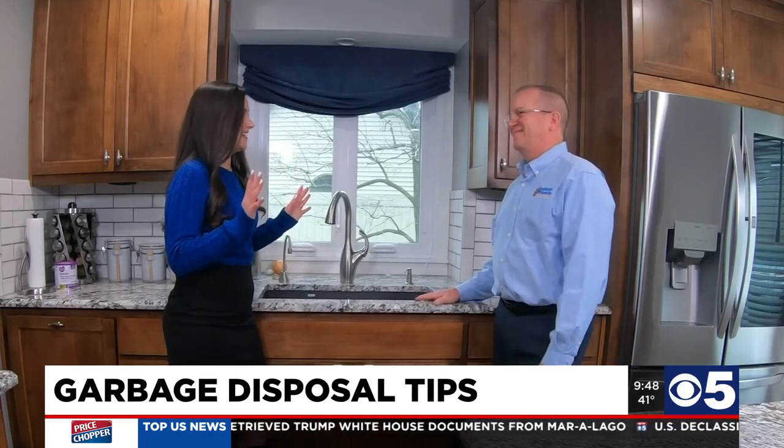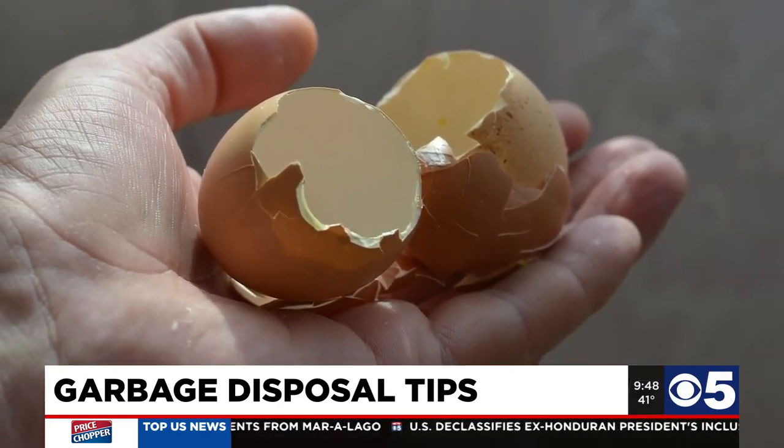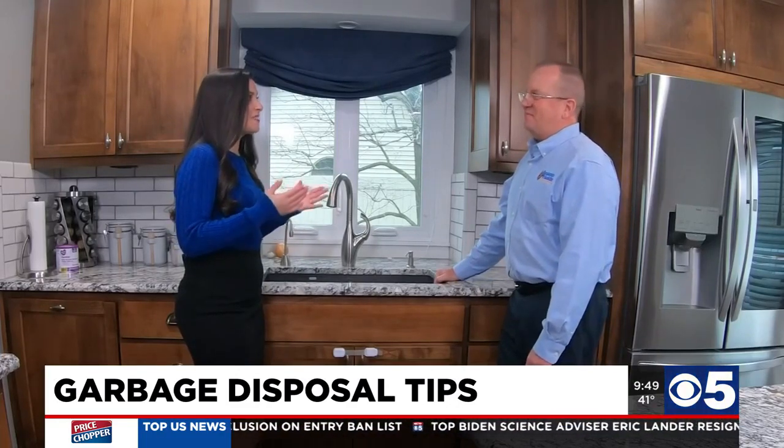Eggshells, coffee grounds, rinds, melon rinds — and basically rice, pastas, and bones are things you do not want to put down there.